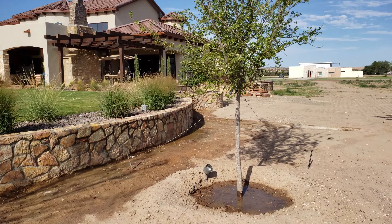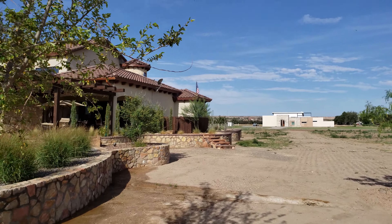Checking the irrigation, making sure the trees are getting water. You can see there — getting water.